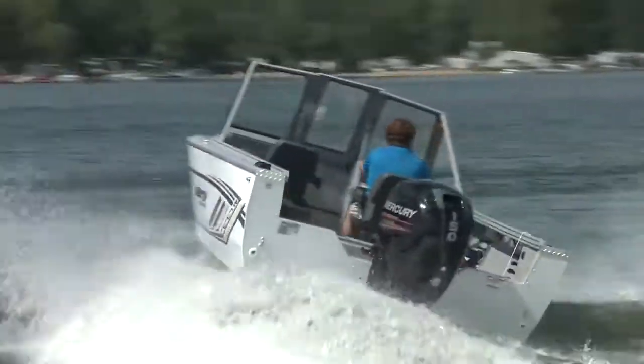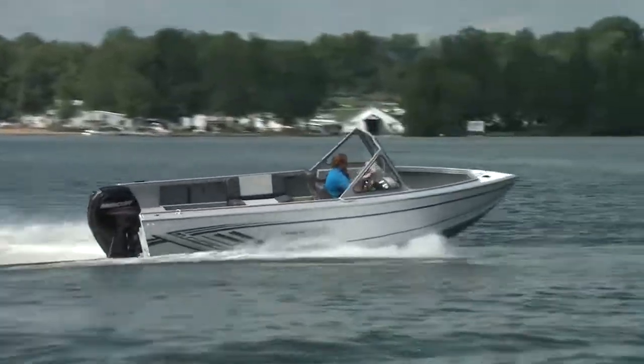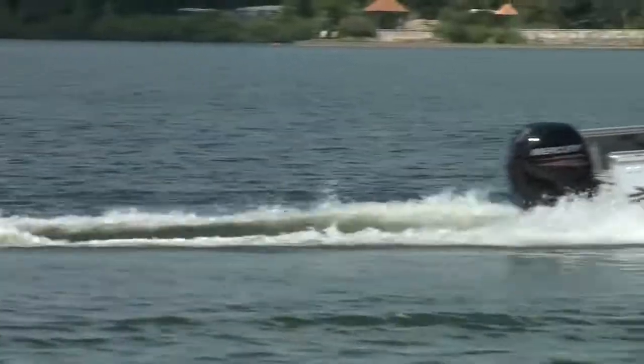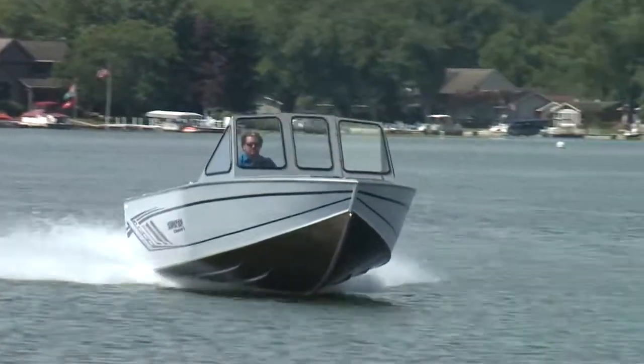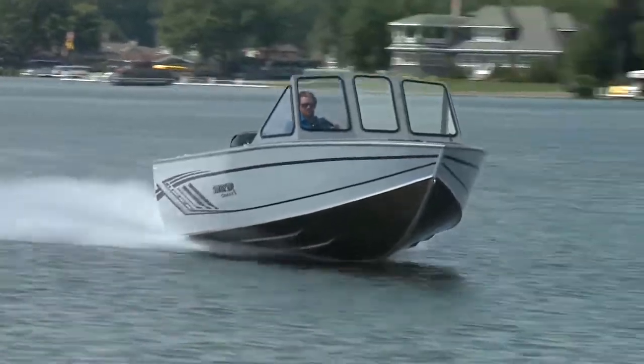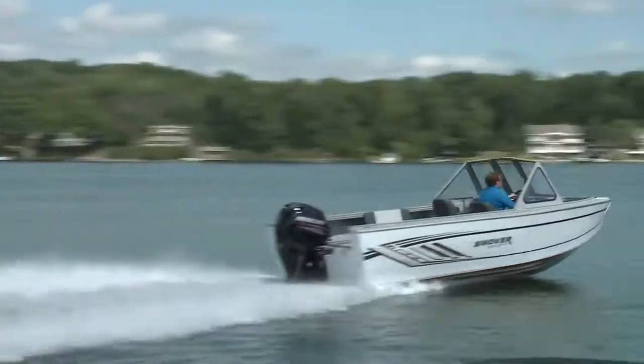It's heavy duty in build, not just appearance, with 0.160 gauge aluminum on the bottom and 0.125 on the sides. With a 58-gallon or 220-liter fuel tank, you've got the guts and the gas to go farther and do more. It's not a deep-V style hull but rather a padded V, meaning this Phantom is designed to ride on top of the water and not crash through the waves.